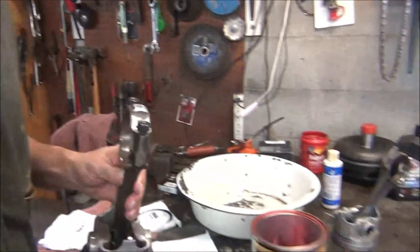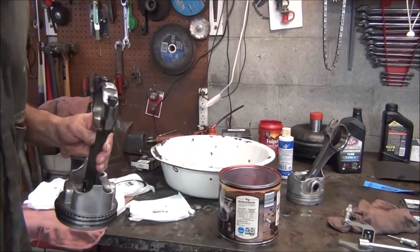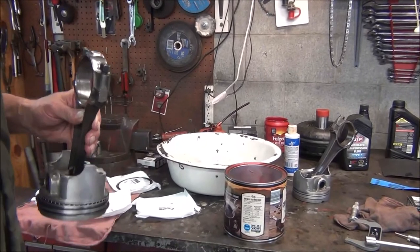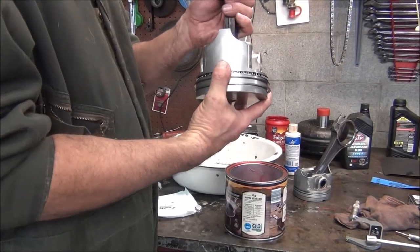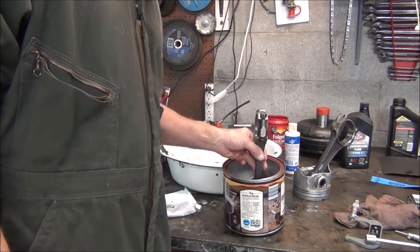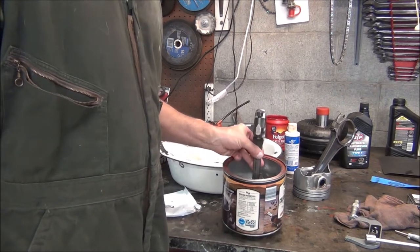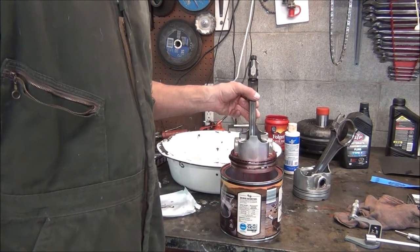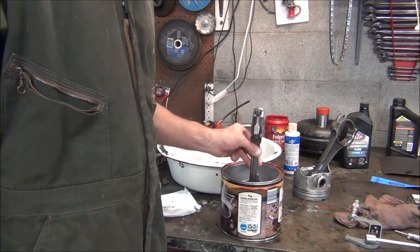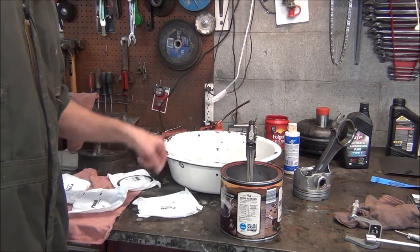Some may criticize this, some may not. But I was told a long time ago by the guy who did machine work on the very first engine I ever put together — I was still in high school — you always dip your pistons and rings in transmission fluid. He claimed it helped them seat better. So I've done that ever since then.